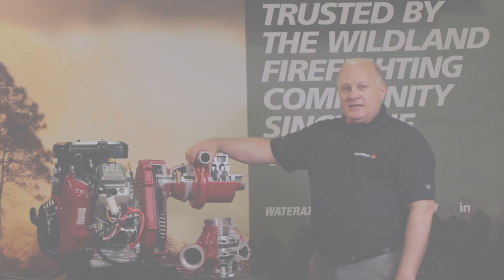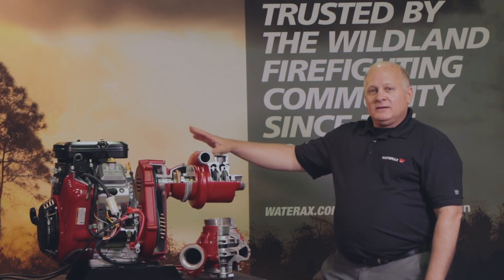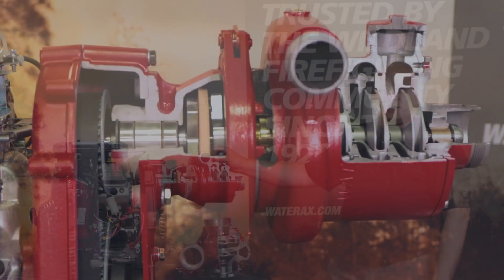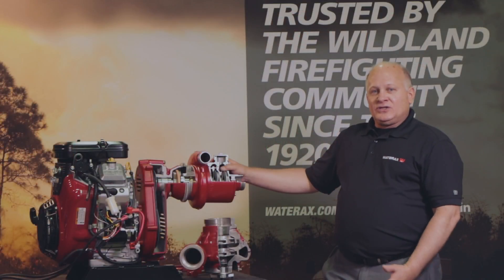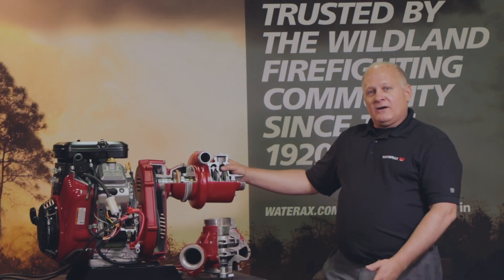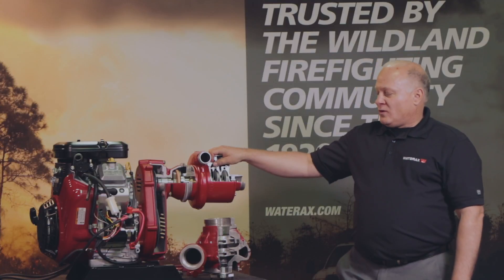What we have here is the high-pressure four-stage BB4 pump end. This will put out up to 440 psi and a max flow of 106 GPM. The high-pressure pump end is used in situations where you need a longer hose lay, you need to pump to higher heights, or you need to run the pump at higher elevations and need the pressure and performance.